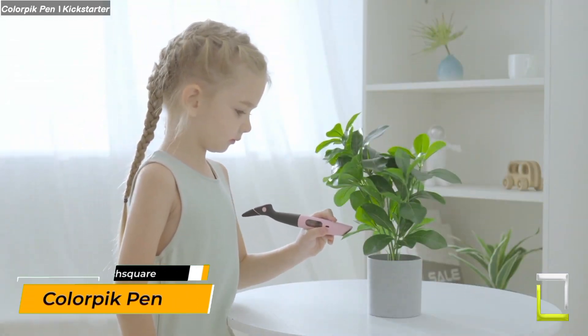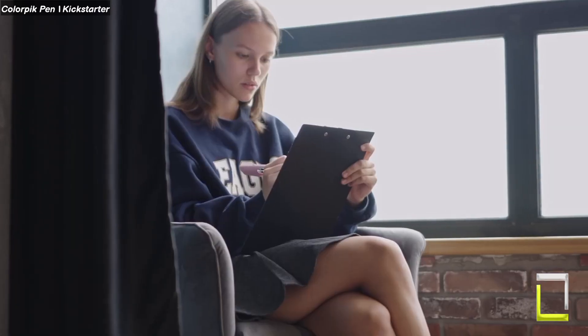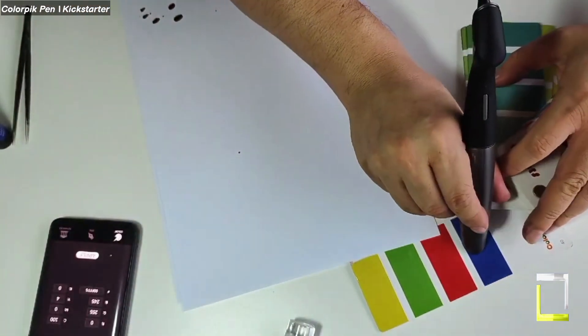Unleash the rainbow with the ColorPick pen. Draw 16 million colors from your environment. Imagine a pen that can capture any color you see and quickly replicate it on paper. That's the beauty of the ColorPick pen, a breakthrough instrument that gives you access to the whole color spectrum.